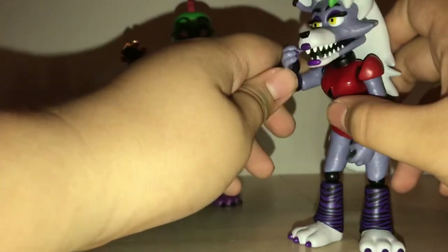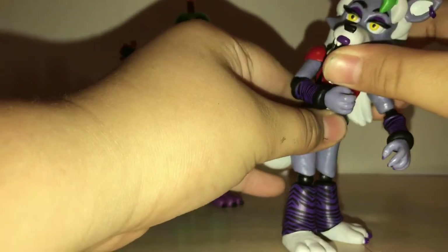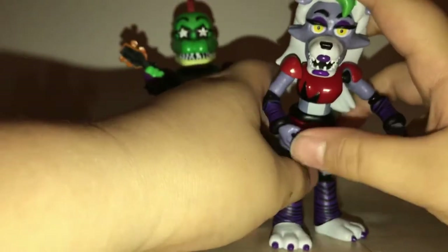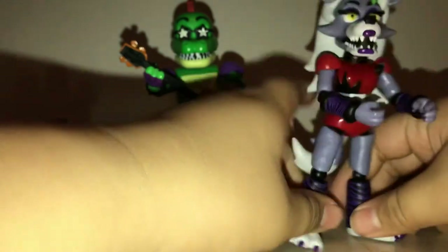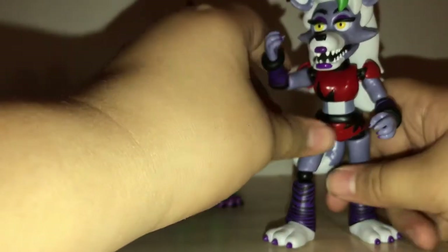Even though it has the reused head, it still looks extremely nice. I really like the painting and sculpting on this figure. I think it captures the look of Roxanne Wolf almost perfectly, even though it has a reused head.